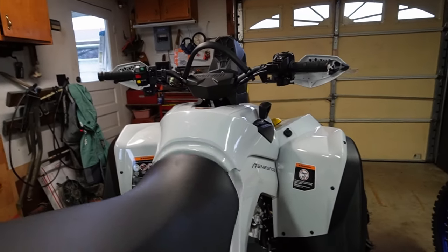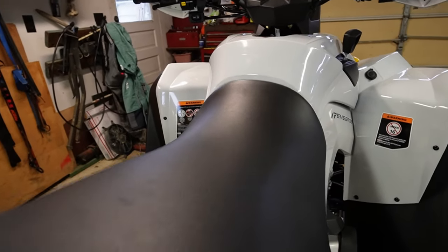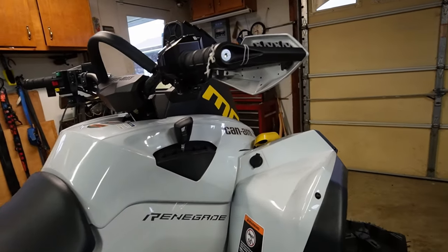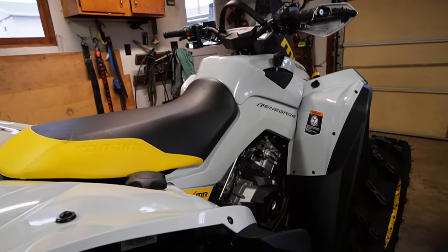Underneath the seat, for the cover, we're going with the Quad Logix cover lid — we'll see if they hold up to their name. I'm also getting a shifter knob.